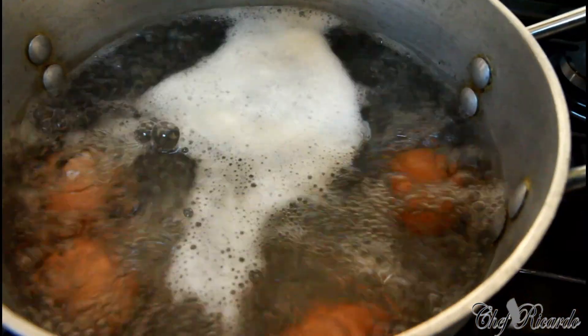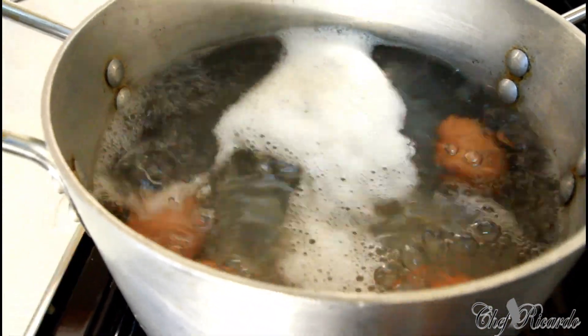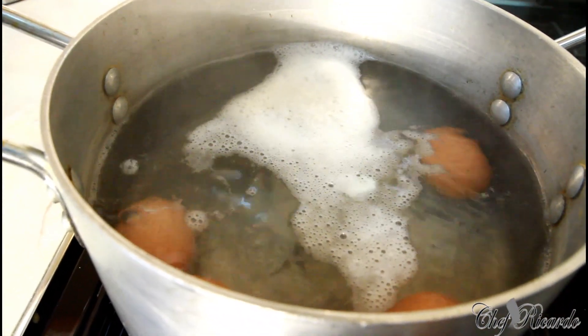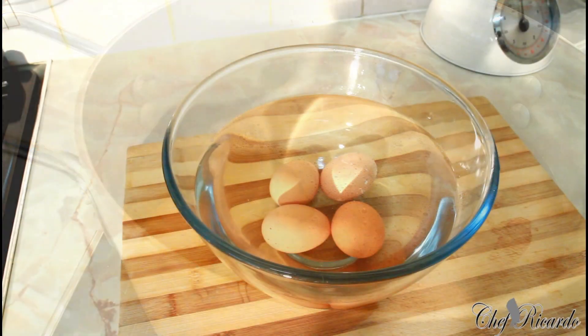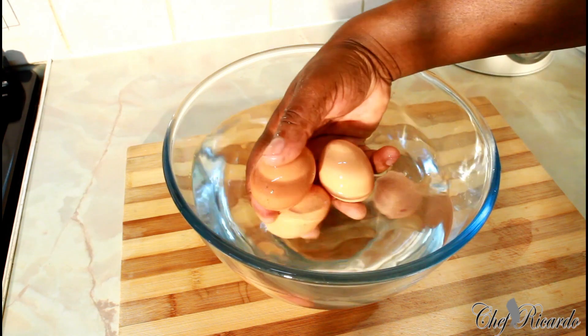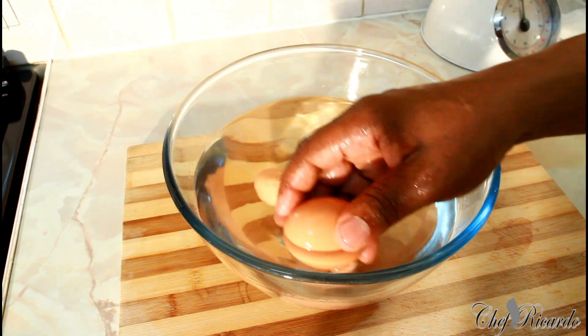The egg is finished. Turn off the stove, take them out, and place them into some cold water to cool down.